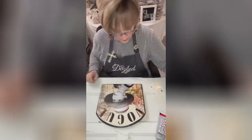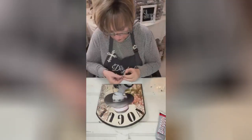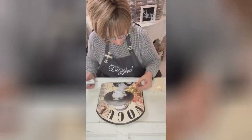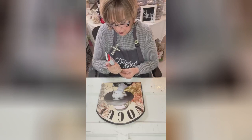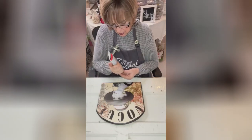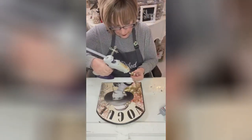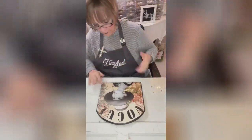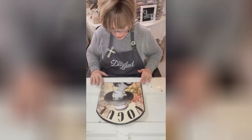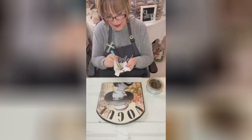I thought about doing a bow — I thought about doing this Totally Dazzled bow right here. We're going to put the bumblebee right here mixed in with the florals. It lays nice and flat too, that's another thing I like about this little bumblebee. We're going to go all along the edges and on the bee's wings and I'm going to put a little bit of hot glue.